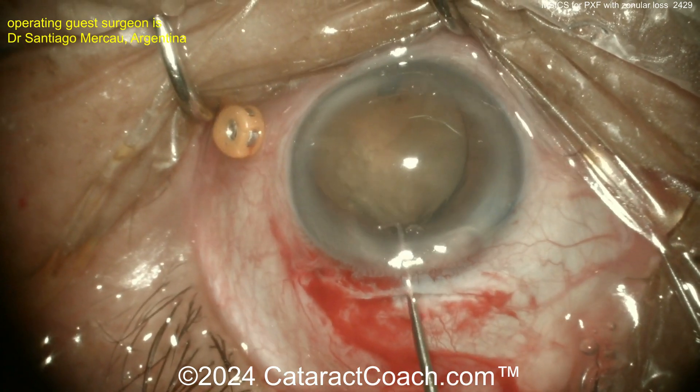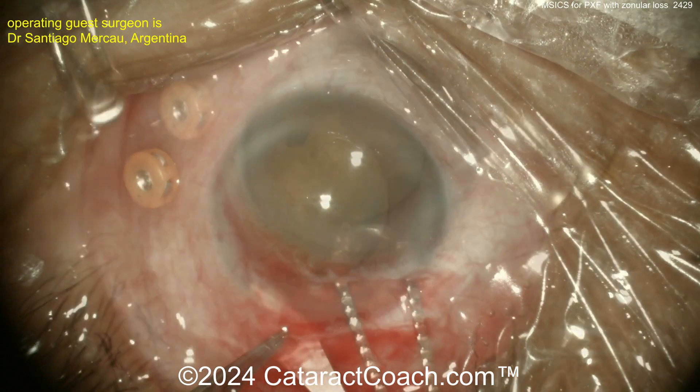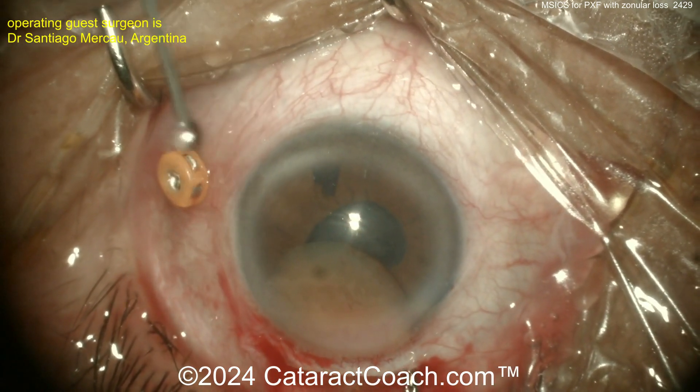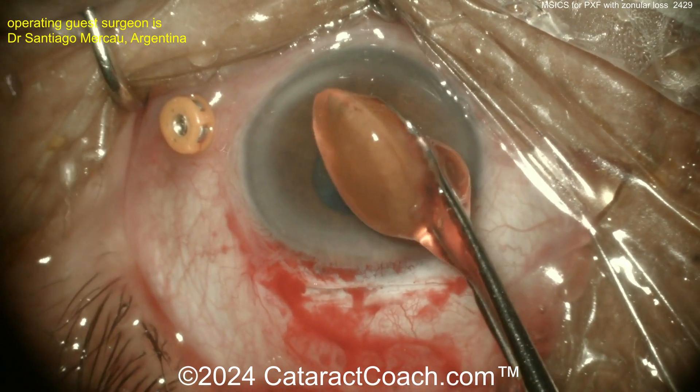I promise it's not that hard. Now once the nucleus is up in the anterior chamber, enlarging the incision — notice how it's funnel-shaped or trapezoidal, wider on the inside than the outside. Plenty of viscoelastic to protect the corneal endothelium. Slowly extracting the nucleus — there it is. You don't want to scrape the endothelium. The nucleus is delivered very nicely.